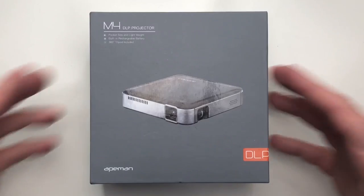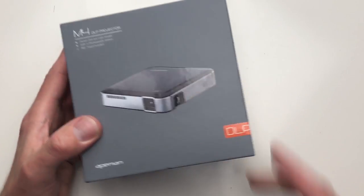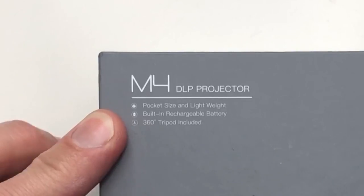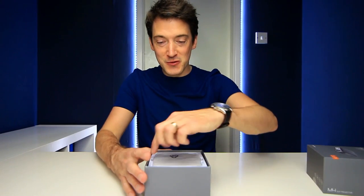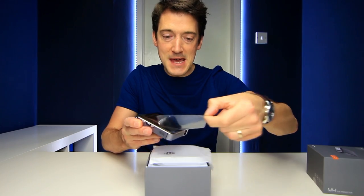We're going to start off with a quick unboxing and then we are going to test it. Kicking off with the packaging, I must admit I do like it. You've got this nice dark bold gray and on the front here you've got a nice little picture of the mini projector itself, and on the top left hand corner you've got symbolic writing explaining exactly what it is. We lift this up and straight away we are greeted by the actual projector.